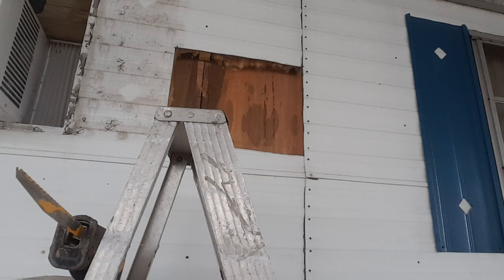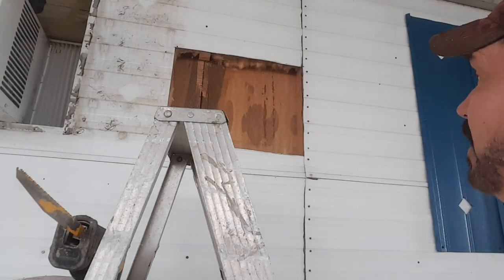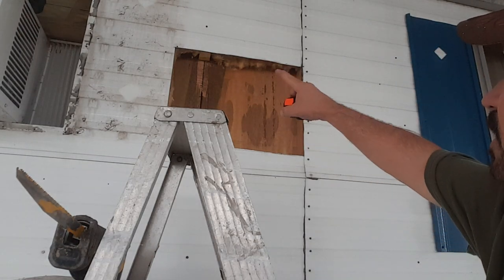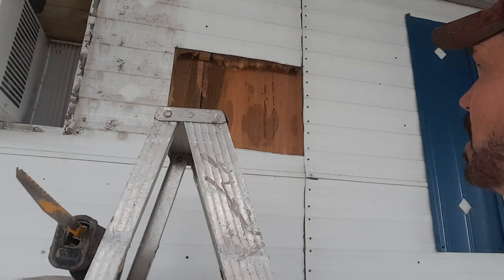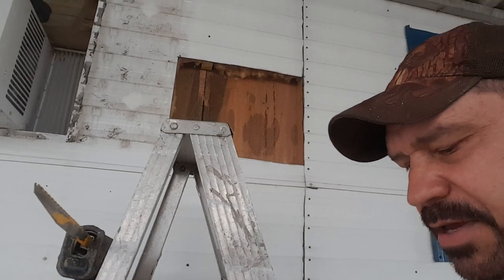Once we get this done and in, I've got to go rip some boards down. Let's see what we have here — two and a half inch. So I'm going to rip these boards down to two and a half inch and I'll fill in what I've got there. We'll just kind of go from there — I'll bring you guys right back.